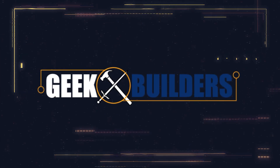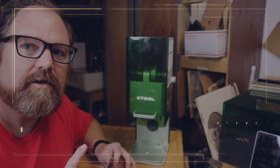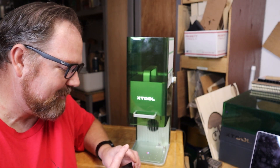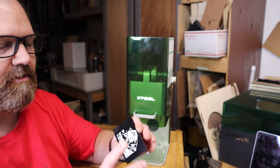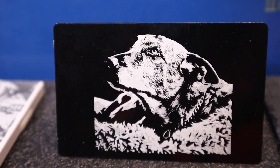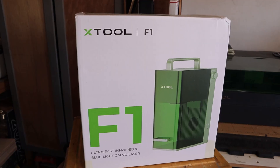Hey there. I'll be right with you. Sorry about that. I just can't stop engraving and testing things out with this new laser. Look at how cool that is. So this laser right here, if you're not familiar with it, is the X-TOOL F1.